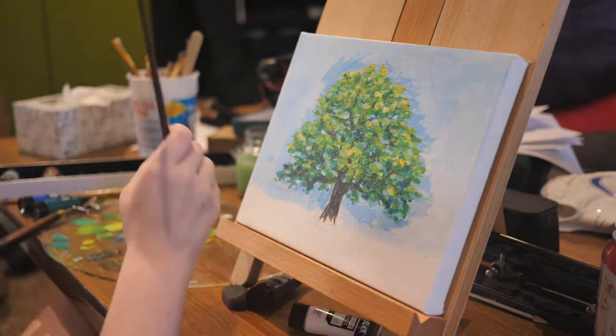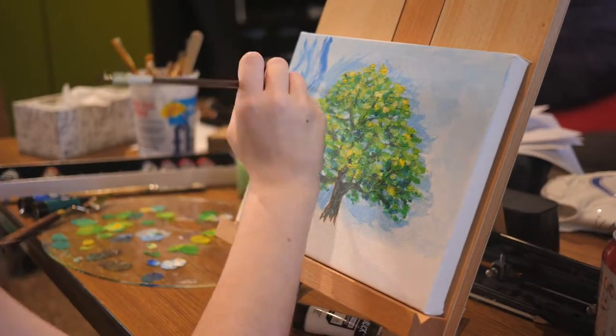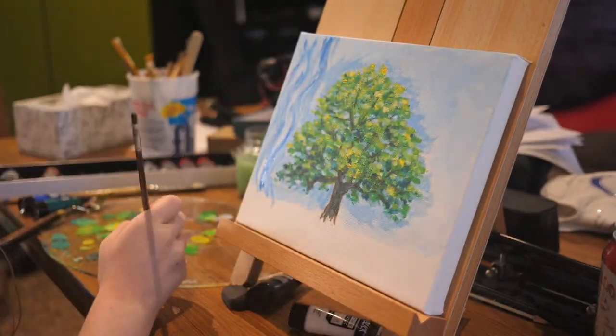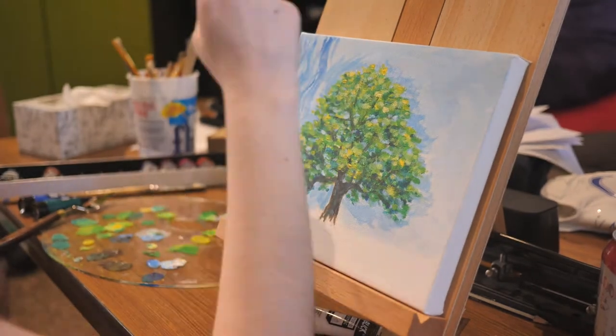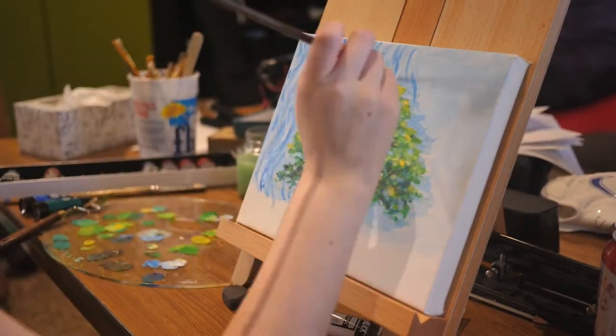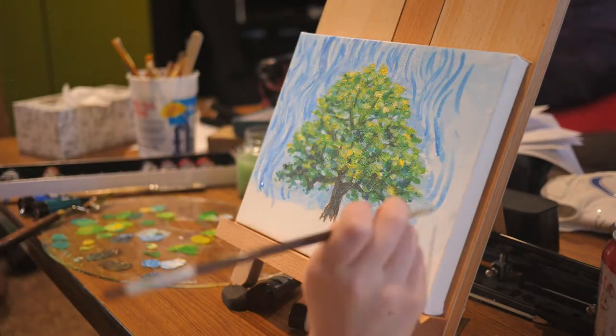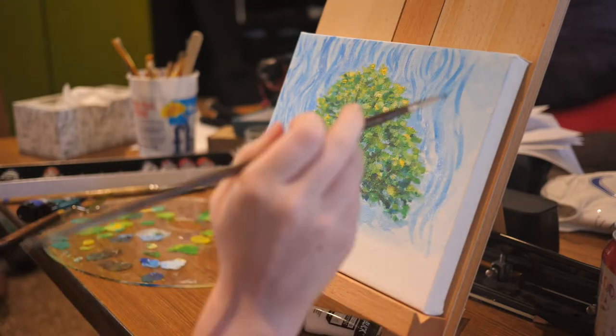Then I start on my background. Instead of keeping my skies a flat blue, I go in and start adding swirls and curvy lines in different shades of blue. I feel like this more resembles Van Gogh's style, because in his paintings there is never just one flat color.